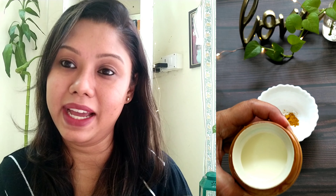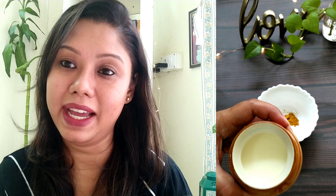This kasturi haldi will easily be available in any grocery store. Otherwise, I will provide links in the description. If you want to support me, you can purchase it through the link. I have taken half a teaspoon of kasturi haldi. If you use regular haldi, avoid it because regular haldi will increase the tanning.